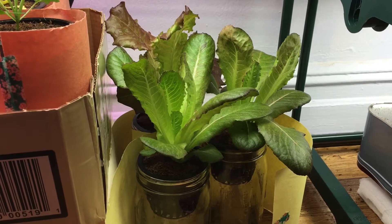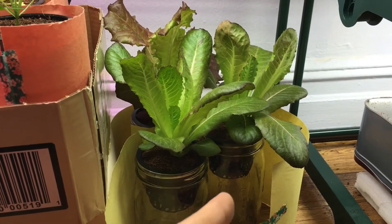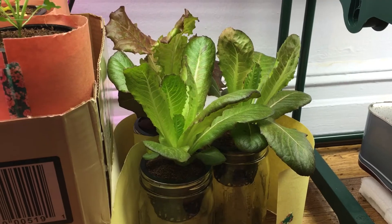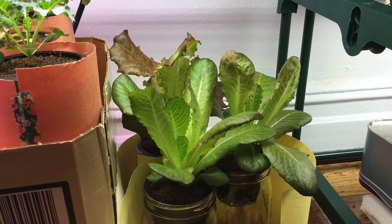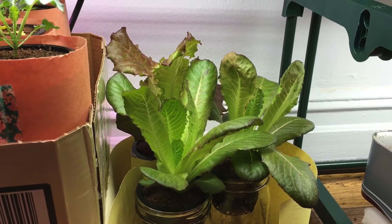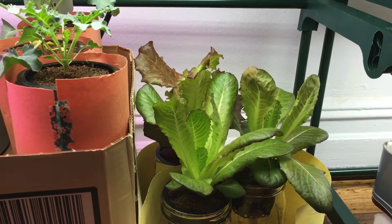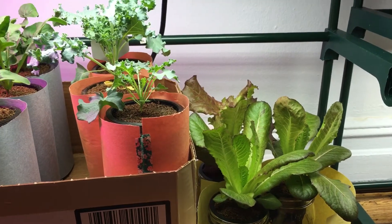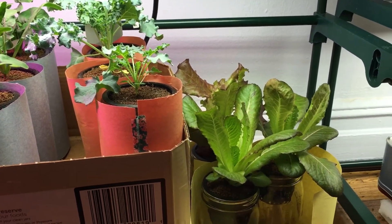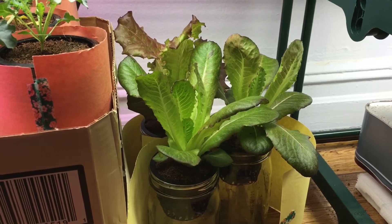Then you can wash out the container and refill it. The reason you don't want to refill it before it runs out is because if the nutrients are constantly submerged in the hydroponic fertilizer, they're never going to keep growing — they'll have everything they need readily available right there. So you're not encouraging root growth and development of the root system.